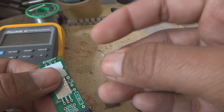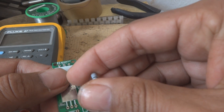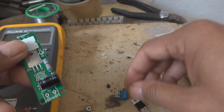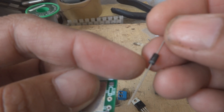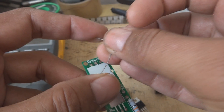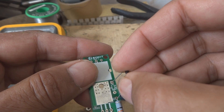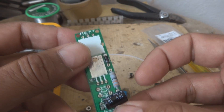We will put the resistor. For the resistor, what we can do is we can bend the legs and then put it straight forward. And then the diode will come over here. The diode has a line on it and this is the cathode. There is a line here also on the PCB, so that will go the same direction as on the PCB. It will be somewhere like this.